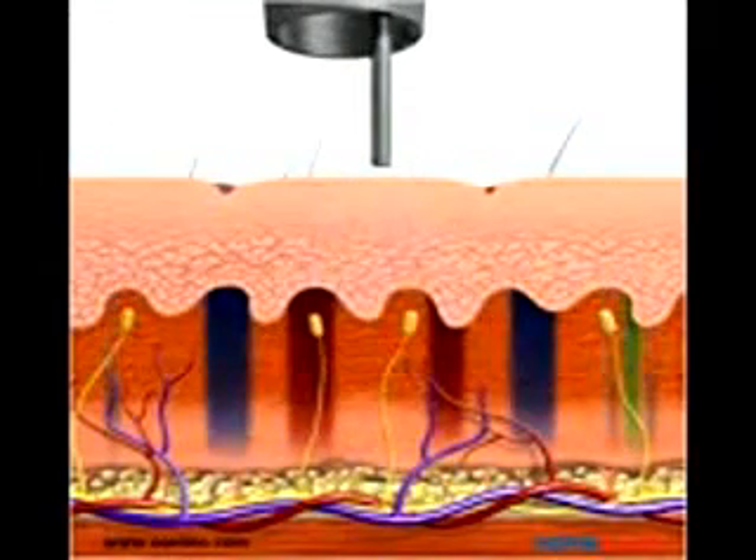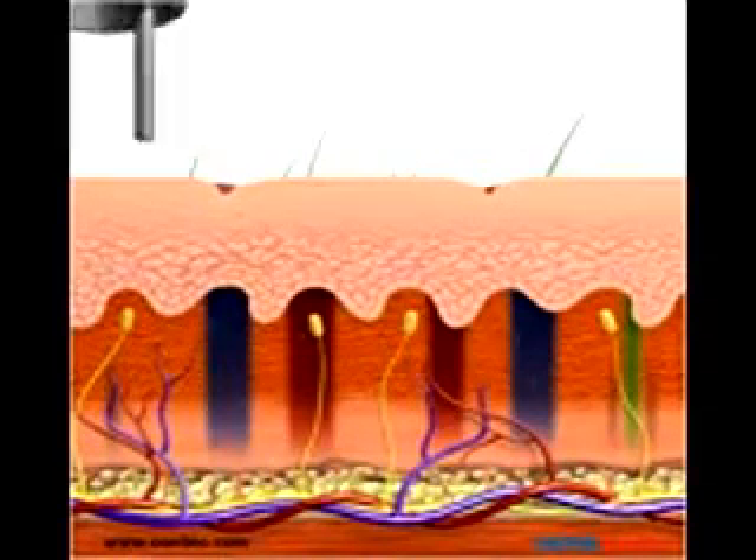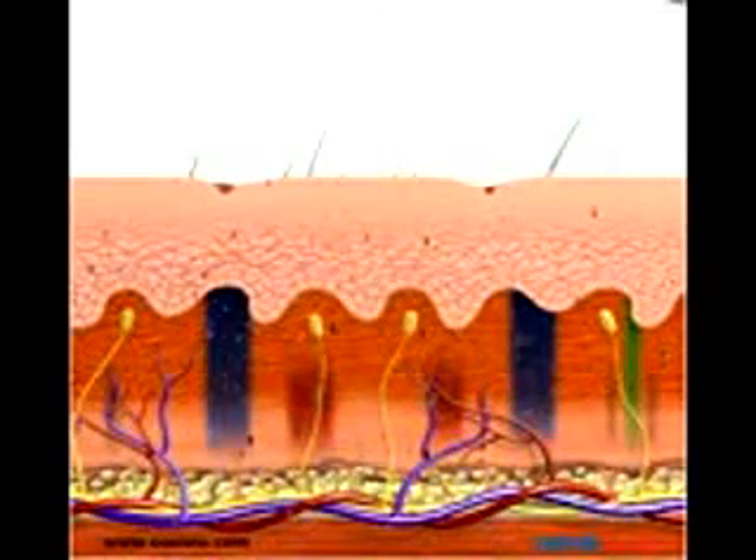A flat top beam profile and large spot size allow for deeper penetration of the photoacoustic energy, targeting the ink particles in the dermis without damaging the epidermis.